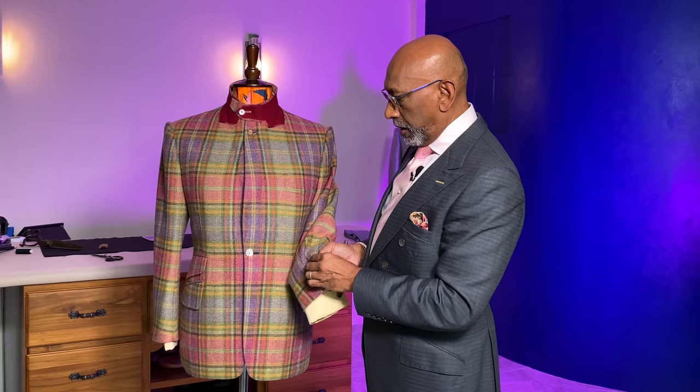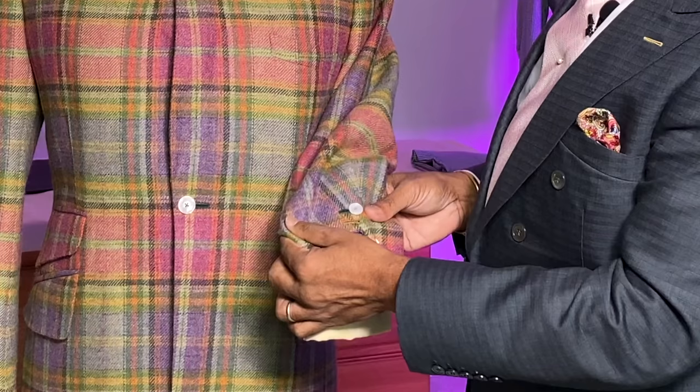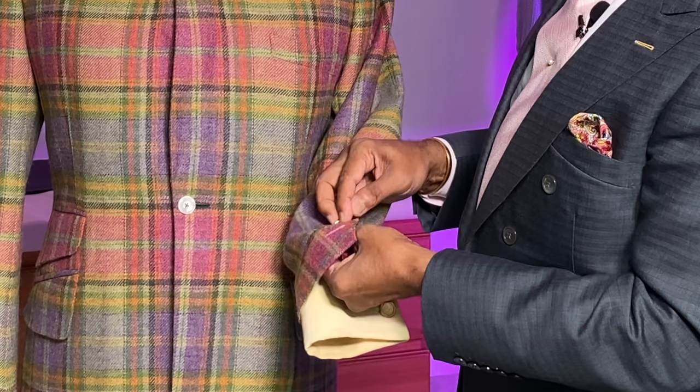So as we button this back up, you can see the thickness of where the button is sewn — you can actually see the buttonholes remain closed.